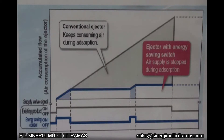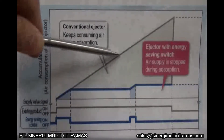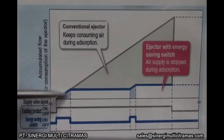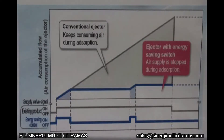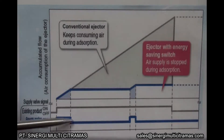This graph shows the accumulated air consumption of a conventional vacuum ejector and the ZK2 vacuum ejector with energy saving switch. The green line represents a conventional vacuum ejector. The blue line represents the ZK2 vacuum ejector.